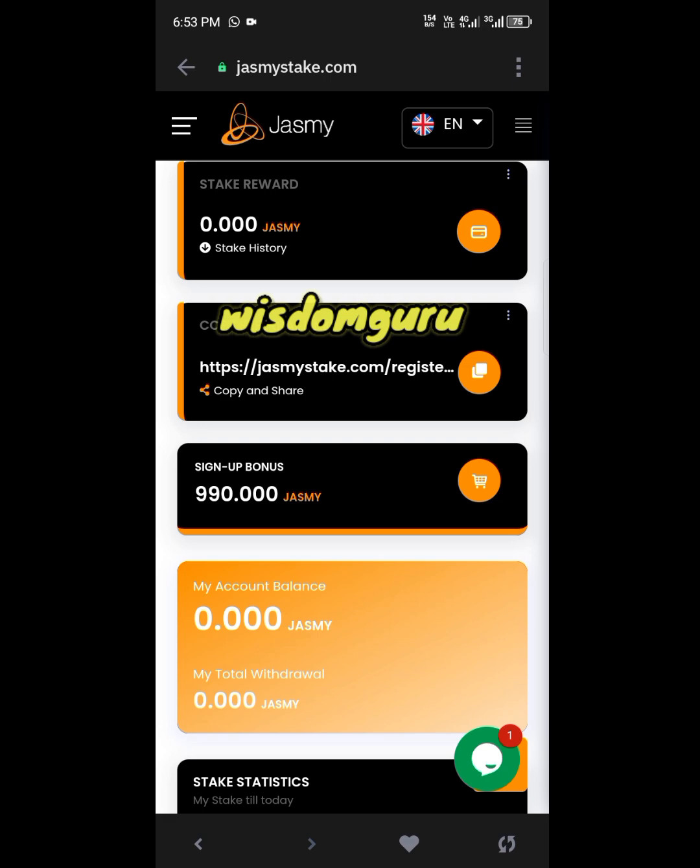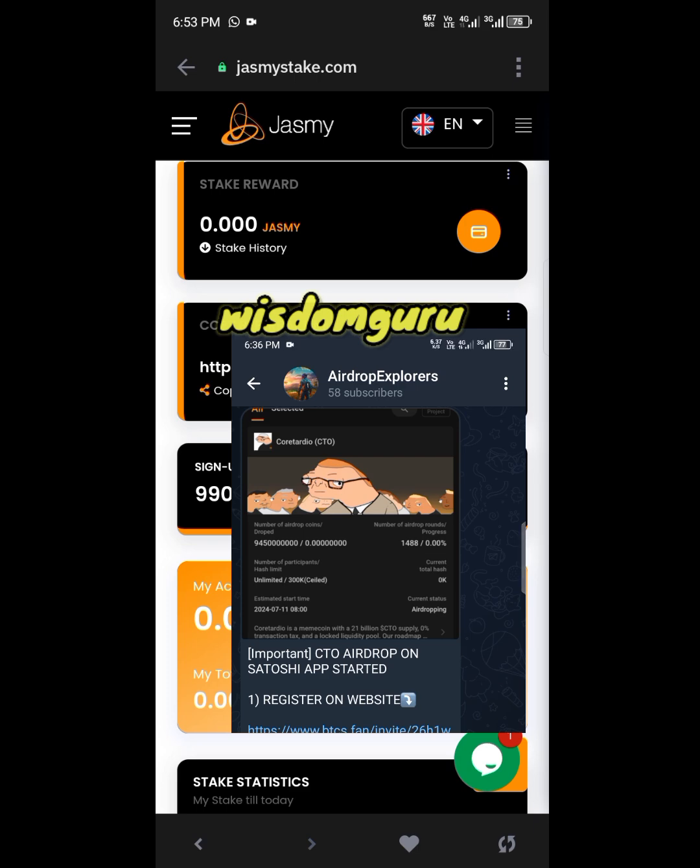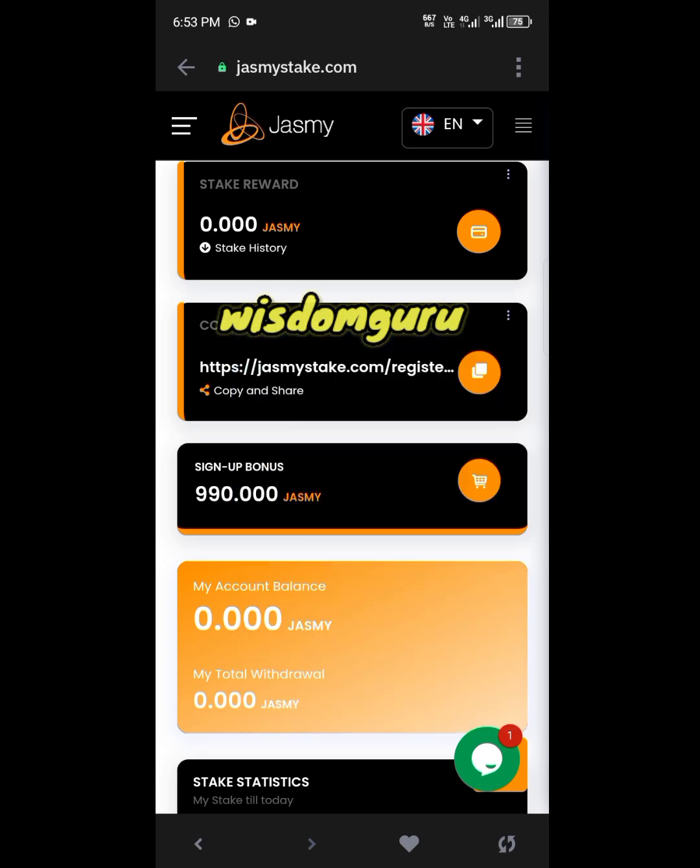That is the sign-up bonus. To stake your Jasmine coins, you will need an additional 10 Jasmine coins. In my next video I will show you how to purchase Jasmine coins, or you can reach out to me directly. Make sure you join my Telegram channel and WhatsApp group to get more updates on Jasmine and other crypto airdrops.